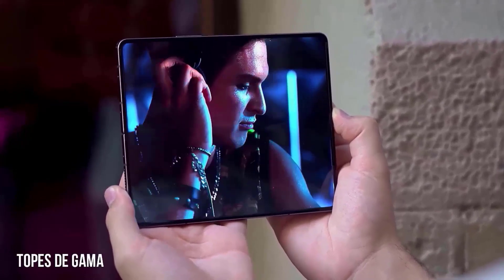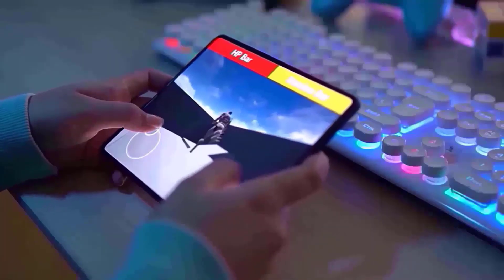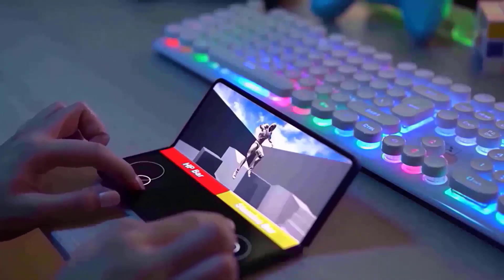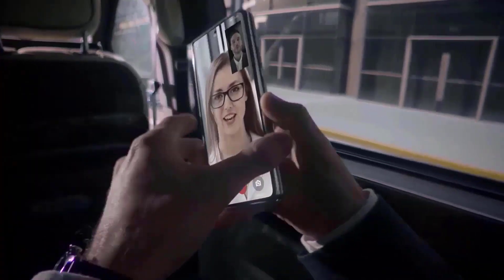They also offer 1 billion colors depth and support for S-Pens. The Snapdragon 8 Gen 3 for Samsung Galaxy is an octa-core CPU that has a large Cortex-X4 core operating at 3.39GHz.